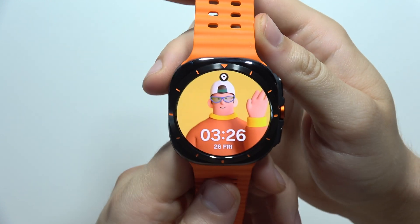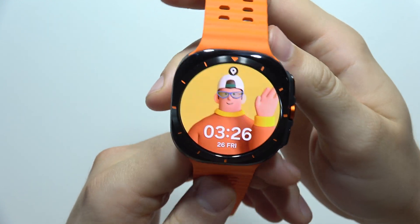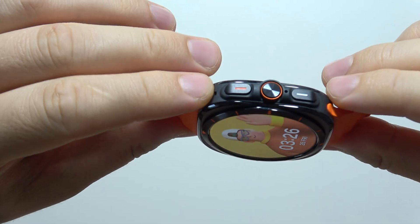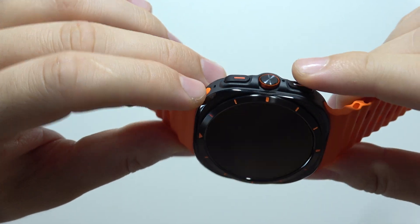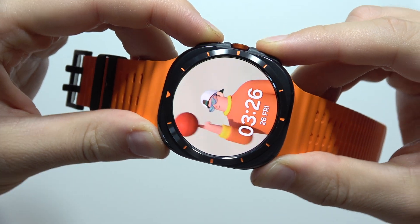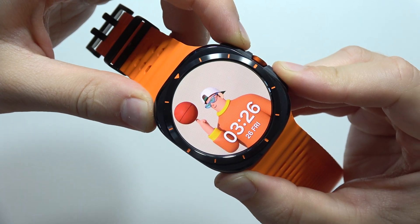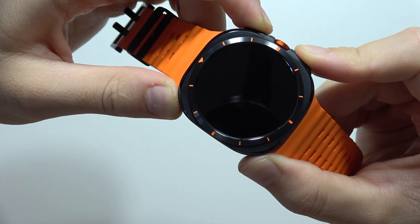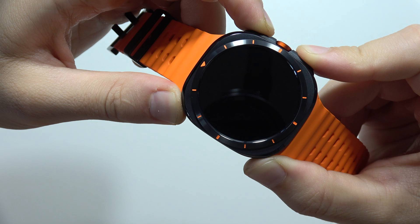Let me show you how to reset a Samsung Galaxy Watch Ultra without the password. If you forgot your screen password, all you have to do is click and hold these two buttons — the home button and the back button. Hold them until the watch turns off, then you'll see the Samsung rebooting logo, and then release both buttons.